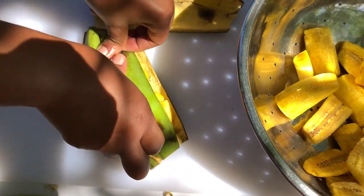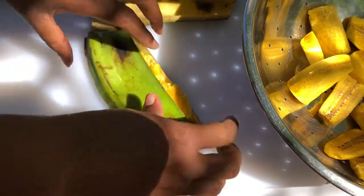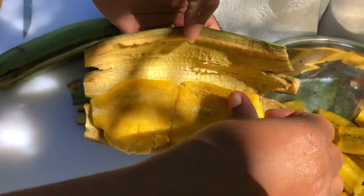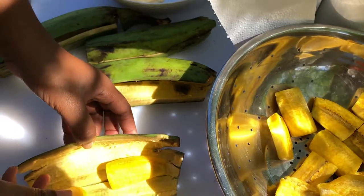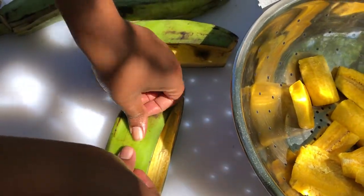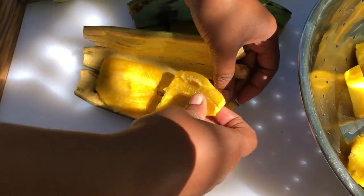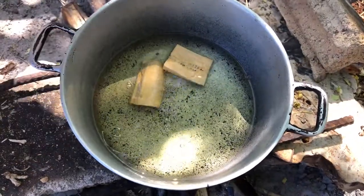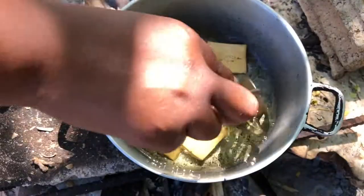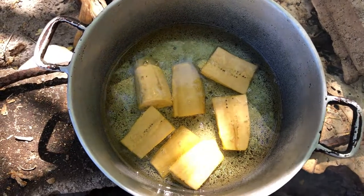This is a nice catering idea for Christmas too — you have your Christmas party function and you want some finger foods, you can use this. It's also a nice breakfast idea. Let's take them out and put the pressed ones up. Keep as much of the plantain skin as possible so that when one breaks up you can use the next one. These are the last batch — the fire went down a bit so we'll build it back up, and we'll continue pressing out.